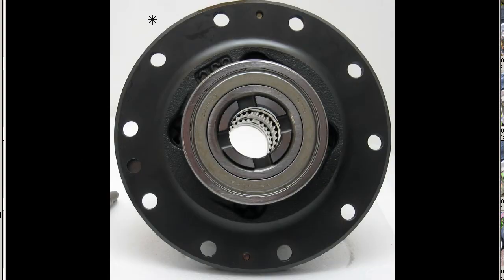So a DC-2 Integra Type R Junsei — the stock helical LSD from a Japanese Integra Type R, made in Japan, from Japan. Thank you.